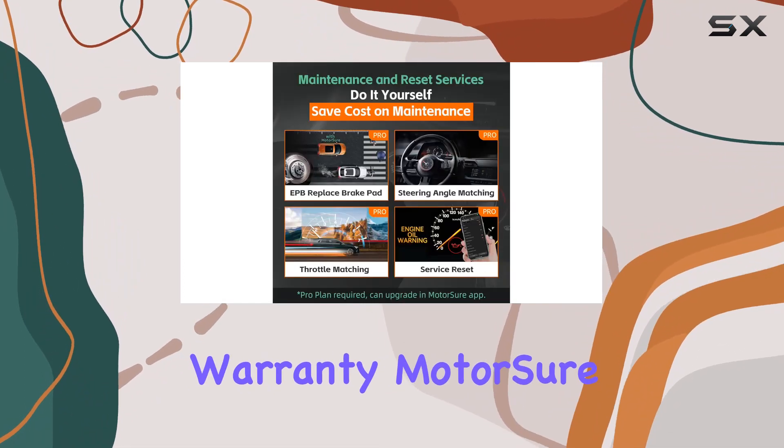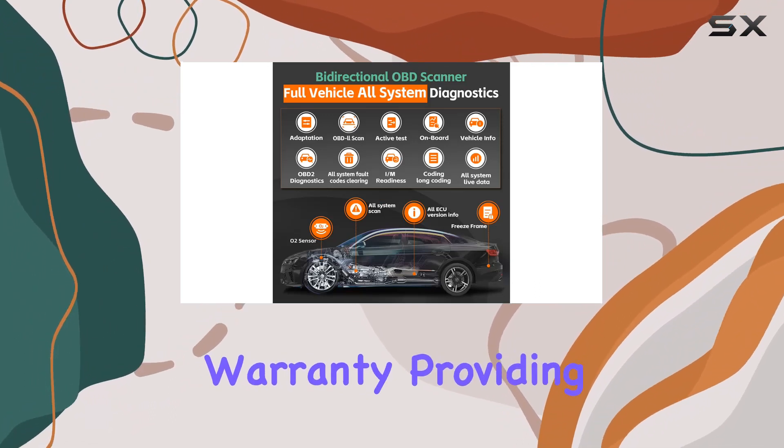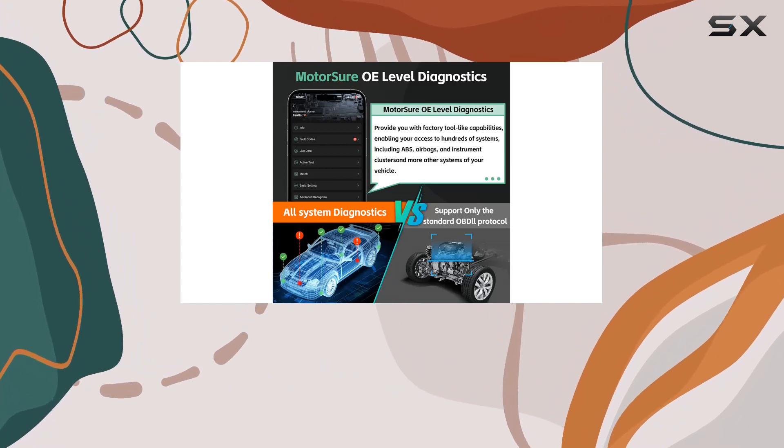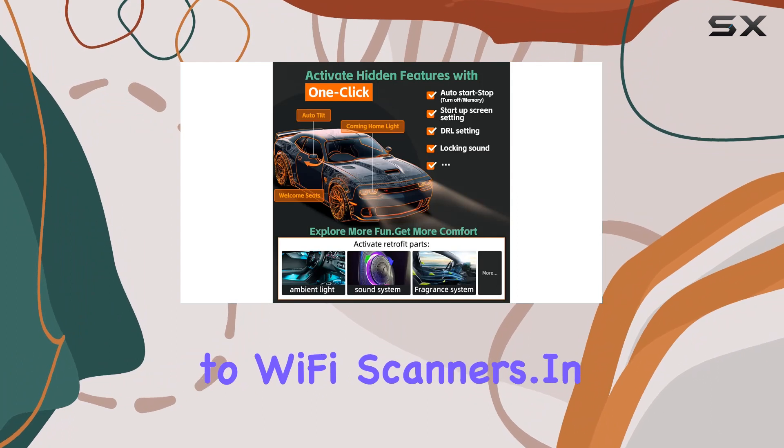Now let's talk warranty. MotorSure stands behind its product with a five-year warranty, providing peace of mind regarding any hardware defects. In terms of performance, the Bluetooth connection proves to be more stable and faster compared to Wi-Fi scanners.